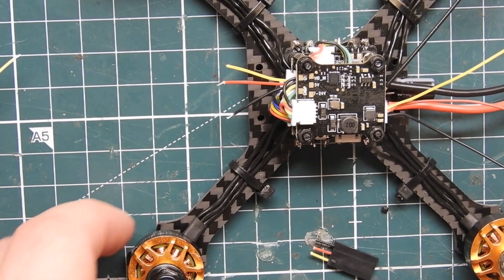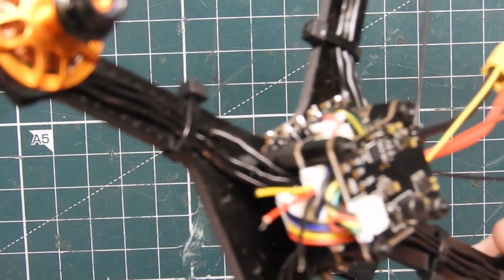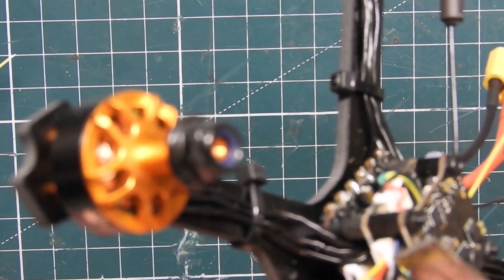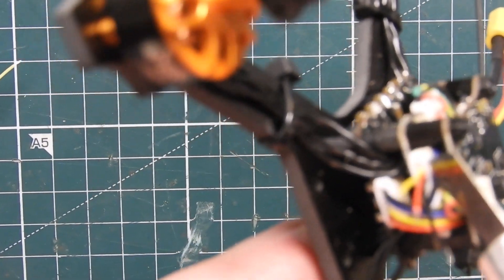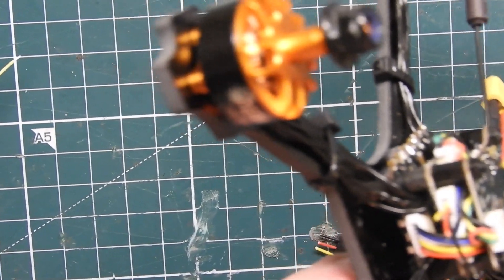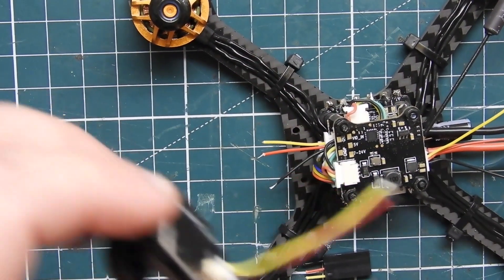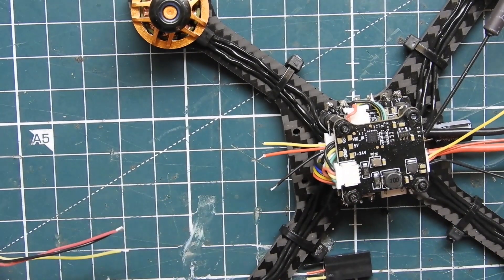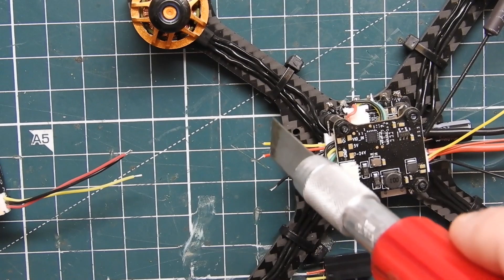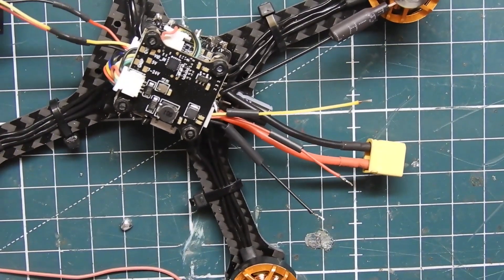Now I'm soldering the camera. Please take note: my connector is wrong — the red wire is actually ground and the black wire is actually positive. Do not follow what I'm doing unless you verify. It is a three-pin harness missing one pin on the end, which is correct. Because the wires were mixed up, I cut my harness and I'm going to solder my red wire to the black and my black wire to the red. Make sure you use a voltmeter to verify what's coming out before you solder.